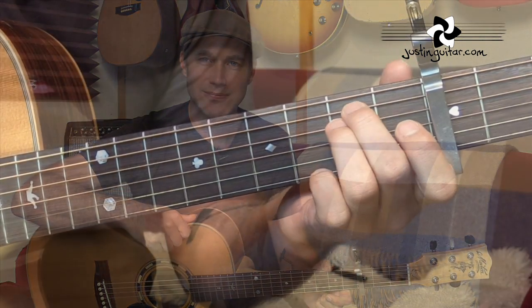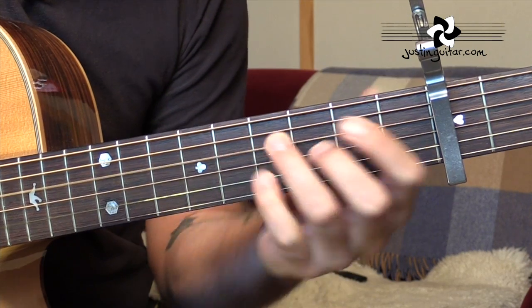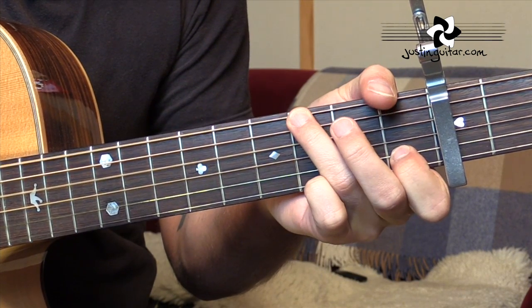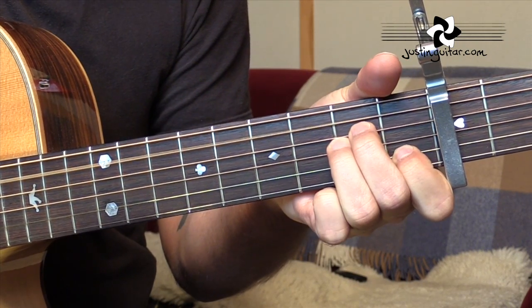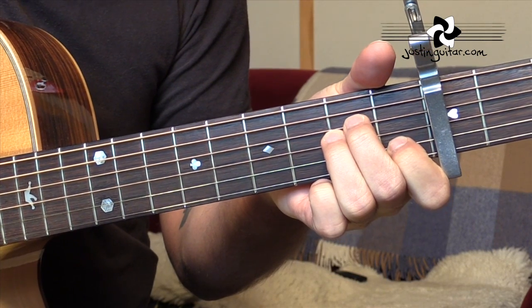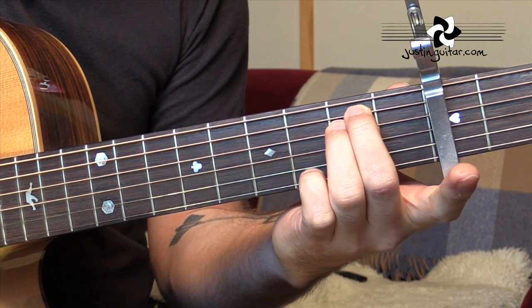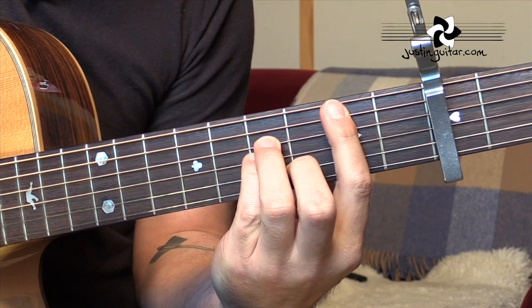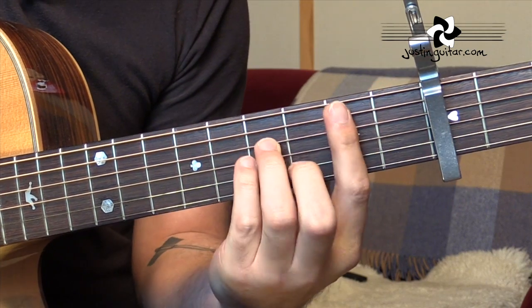First of all we're gonna check out the chords and then the fingerstyle part. So there we have the intro. Let's run through those chords. We've got E minor for two beats first of all, then a B minor bar chord, back to E minor, back to B minor.